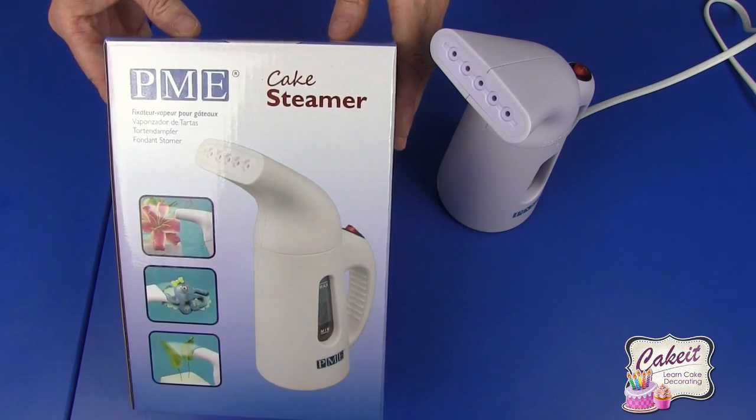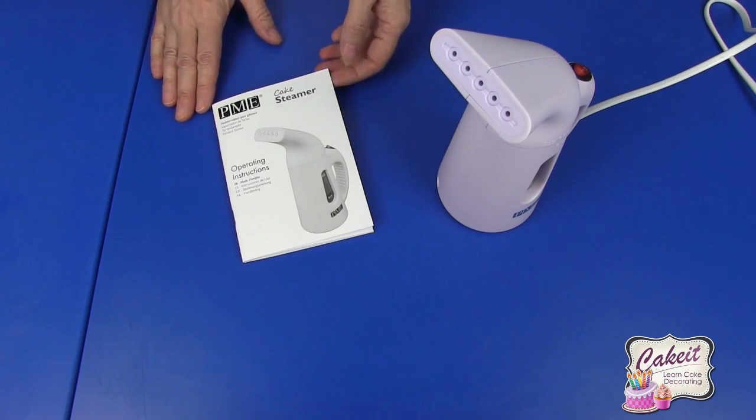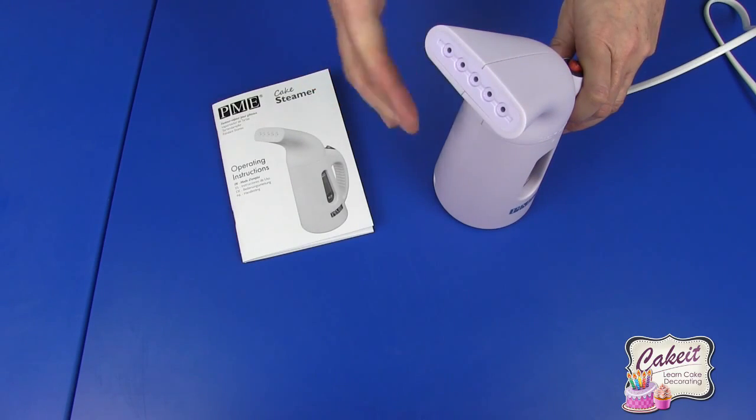Today I'm going to show you the contents of the PME cake steamer. This comes fully boxed with operation instructions, and if we just move over to the actual steamer itself, you can see we have the vapor release across the top.